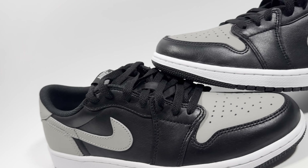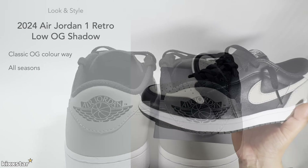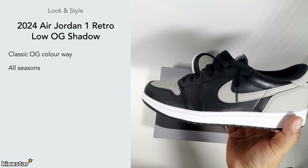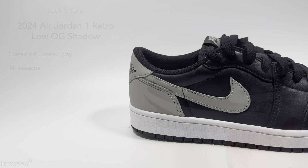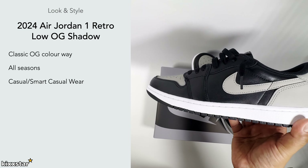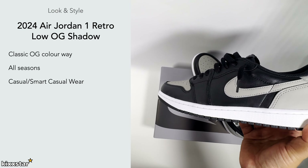In terms of look and style, it's a classic OG colorway and you can't go wrong with these. I can recommend them easily to anyone at any time of the year — autumn, winter, spring, summer — it all works because of the dark colors. They also won't show much wear and tear. This is one where I'd even say double up, similar to a Bred pair. Being black and gray you can wear these smart casual — chinos and shirts — or dress it down with cargo pants, joggers, or shorts.